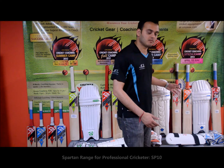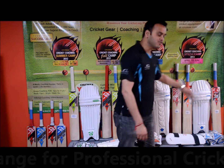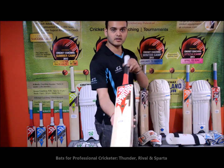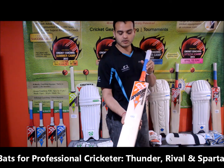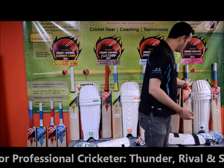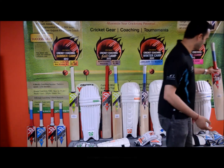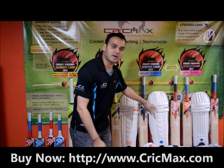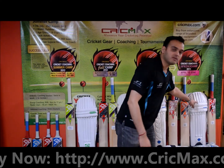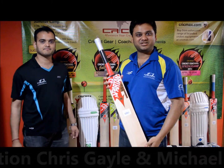Now we are at the professional level product lineup, which is the SP10 range. It comes with thigh pads, gloves, and pads. It has the Chris Gale Thunder, the Michael Clark Rival, and finally the Michael Clark Sparta. In conclusion: SP30 is the beginner level, SP20 and the Sparta are the club level, and SP10 is the professional level. We also have Chris Gale and Michael Clark limited edition bats.